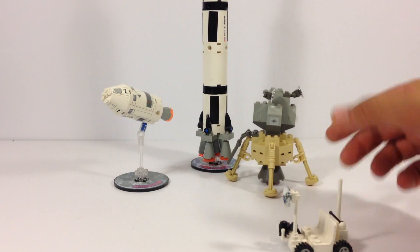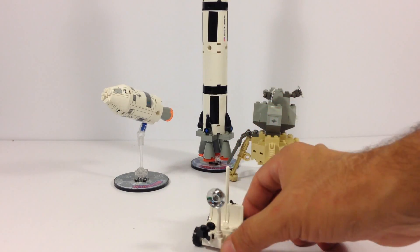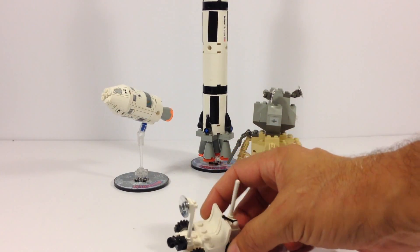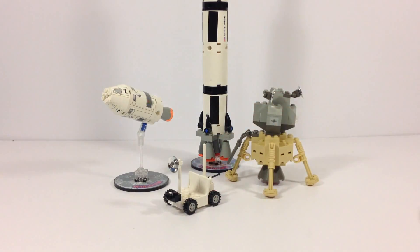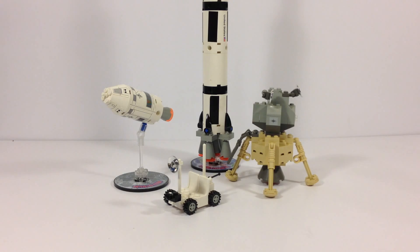The last part is the moon buggy. The 70s set — I've already reviewed it, set 565 I think — also had a moon buggy, but it wasn't white like this one. This one has a little dish on the front, which I think is some kind of camera. It's a two-seater, though you couldn't really put minifigures on it at this scale — they would be giant compared to the lunar lander. All four models in the set are actually at four different scales; they're not to scale with one another.